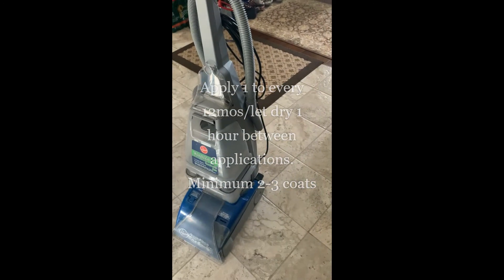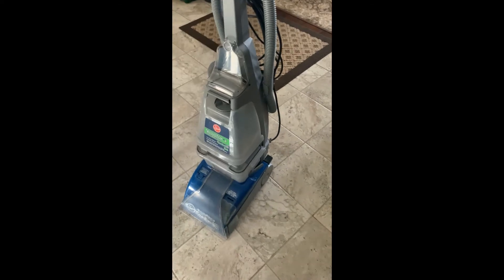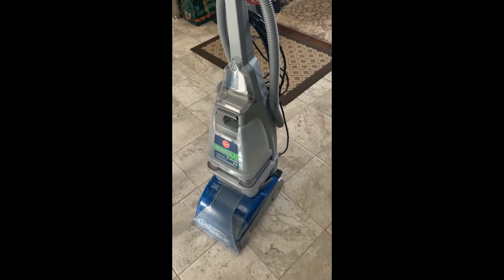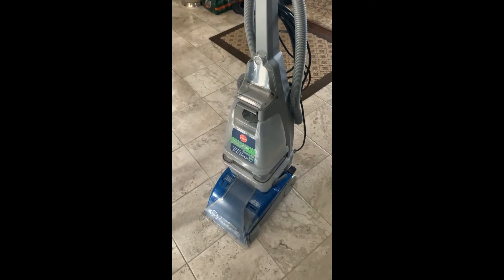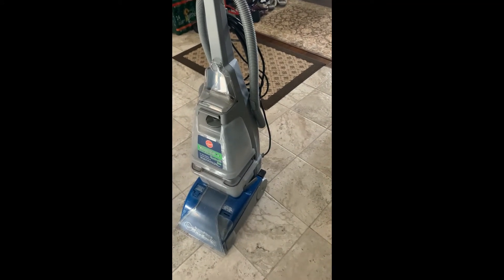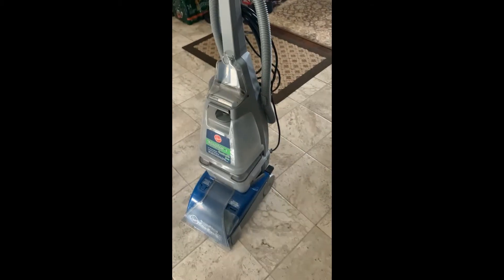This is my trusted steam vac — it steams carpets and also regular floors. It has brushes on the bottom that will scrub up anything. I'm going to first clean the floor using a cleaner or a detergent, but no sudsy soap. It has its own detergent that goes with it so it doesn't create a lot of suds — it's just a cleaner.